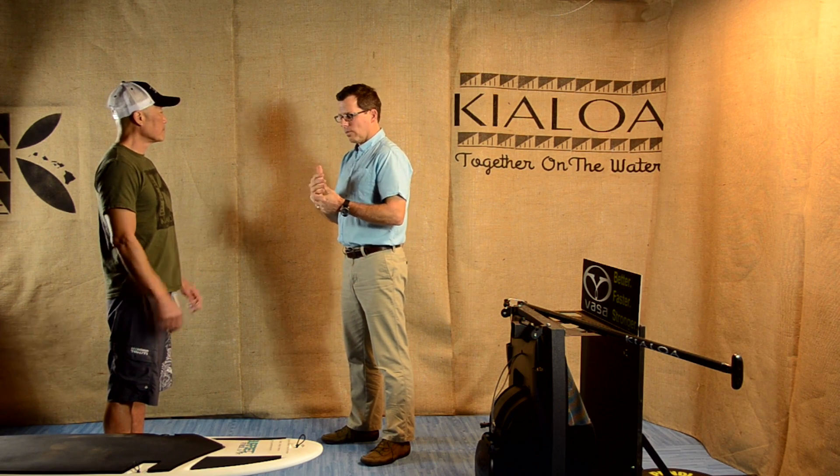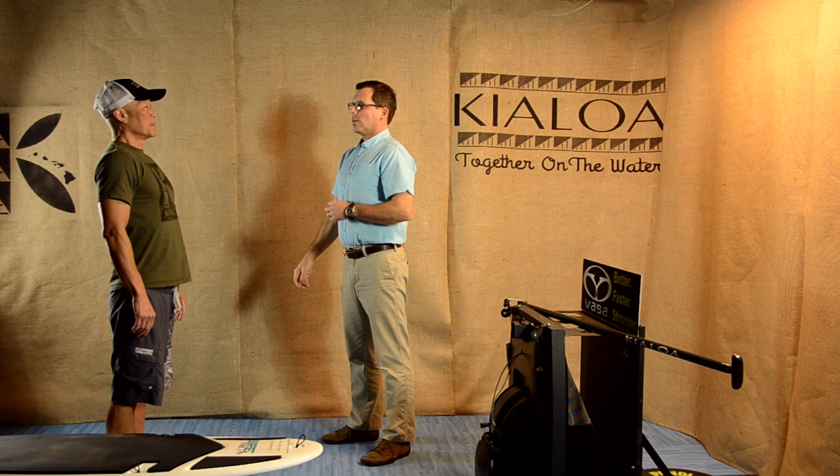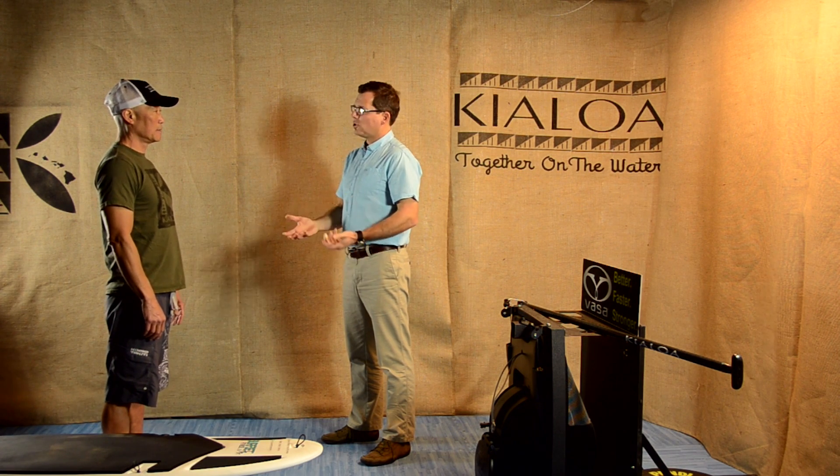We're going to go ahead and run through the sternal lift. Dave, I'm going to take you through it. What I want you to do is take a big deep breath in and let that breath on out. You can feel as you took that breath in, your chest lifted up towards the ceiling. And when you let that breath out, the chest kind of dropped down.